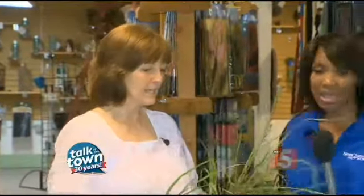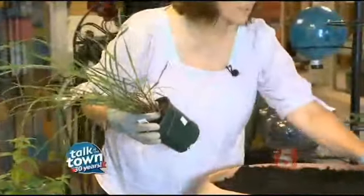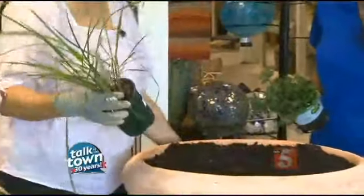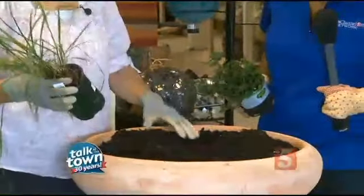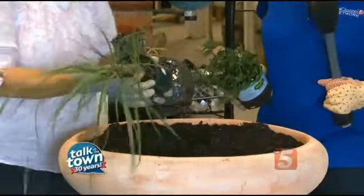We're going to start planting some plants today. You've already got your soil here — I love this pot. It's nice and wide, not too deep, so we can get a lot of herbs in here. We put some nice organic soil in there, so we're ready to go.